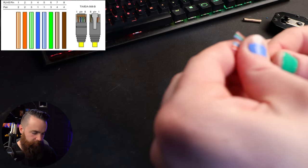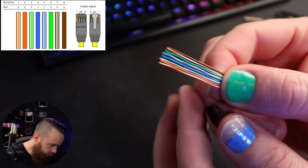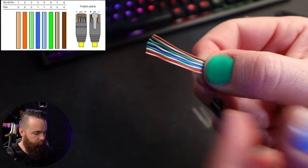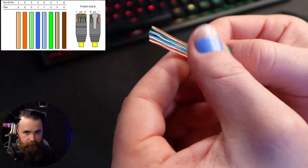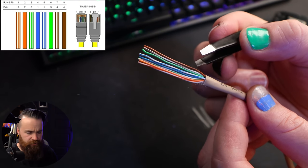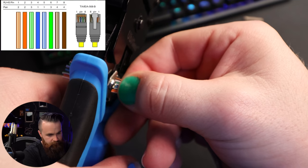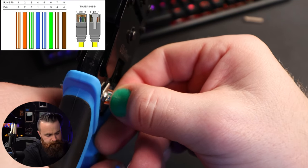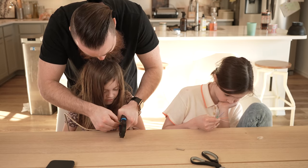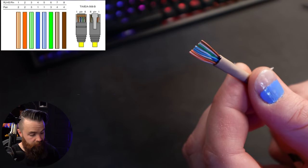Now we're ready to trim this up a bit — give it a haircut. My goal is to cut around half an inch from the end. Grab your crimpers while holding the wires very tight, and give them a nice, even buzz cut. Your buzz cut should look something like this — beautiful. Now don't touch it; you don't want the wires to move. Leave them there. We're going to grab our RJ45 ethernet header and slide those wires into their pin positions.